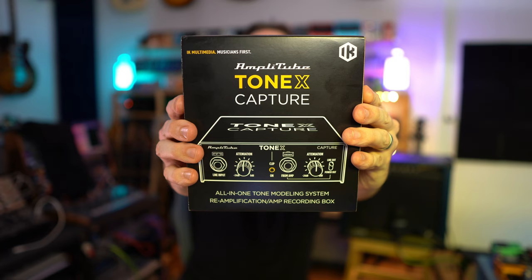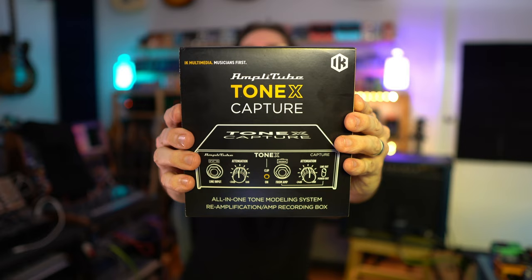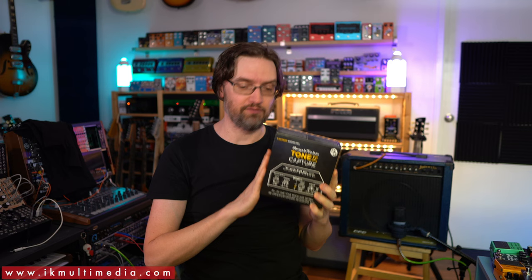Welcome to the super fun awesome happy time pedal and amp capturing show. My name is Gabor, and today I'm looking at the ToneX Capture by IK Multimedia — the all-in-one tone modeling system, reamplification, and amp recording box. I like the new IK Multimedia logo. This was sent to me by IK Multimedia, so this is a sponsored video.